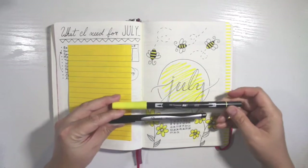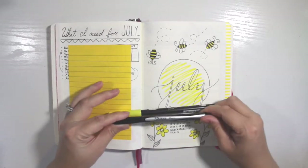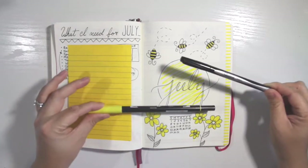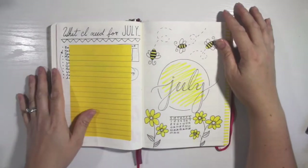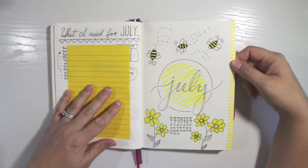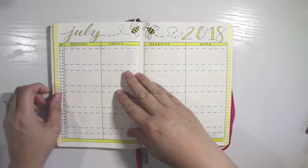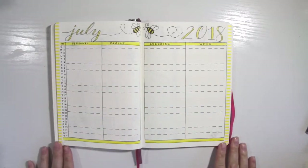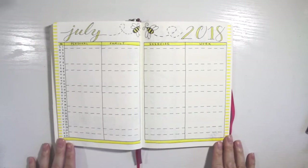So the whole spread is just black and yellow — this Tombow 055 and my Sharpie pen. The whole spread is going to use just these two pens. I have my yellow striped washi tape, which I've used before. Then we go into my monthly spread, and as you'll see, I carry the whole yellow and bee theme all the way through.